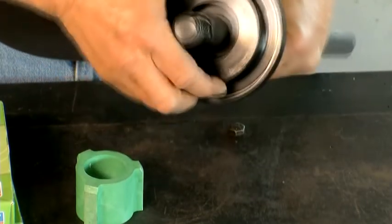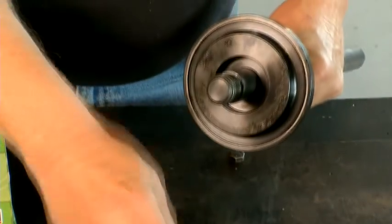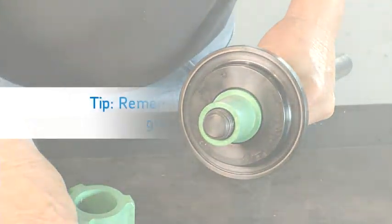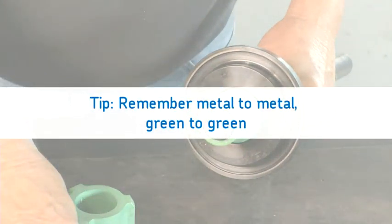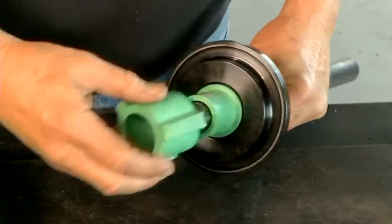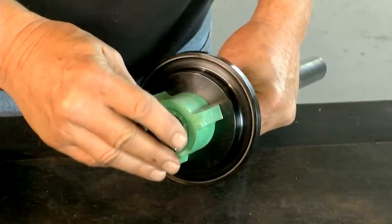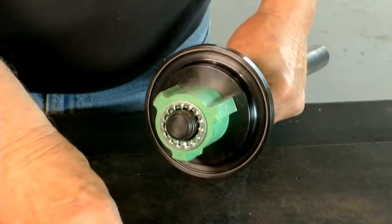Slide the plate with the seal nest outward onto the installation tool flange. Next, slide on the standard plug bushing, which is included with the tool handle. Always remember metal to metal, green to green. Next, install the centering plug over the bushing with the tapered end facing outward. Install the washer and nut.